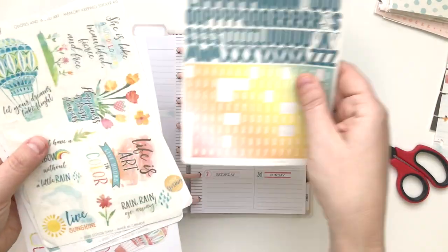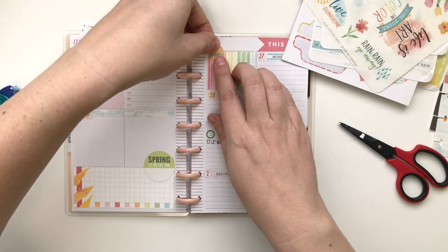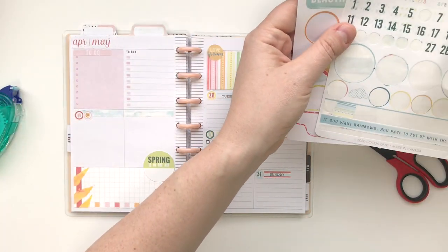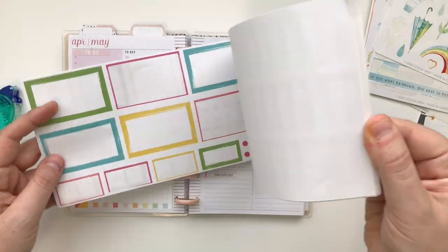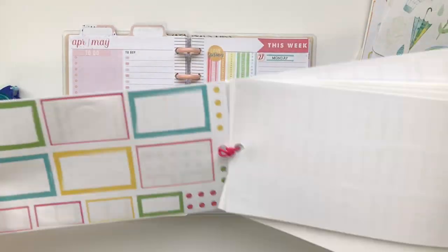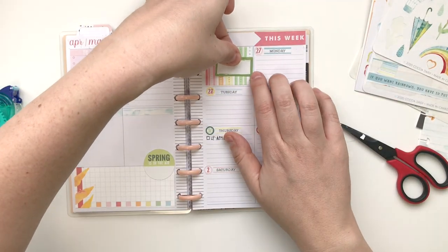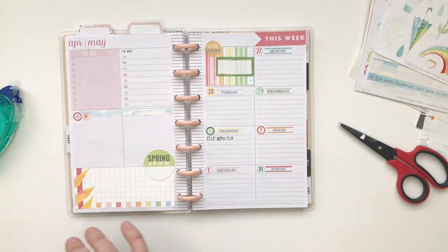One of the reasons I'm coming back to the mini is because I like the idea of having, especially with the mini dashboard, room to write some lists but not feel like I need to fill up the boxes for the days of the week. If each day has one or two things, that's fine. And then if I have a busy day, I can always use my undated dailies from Plan to Create, which I do plan to use because I do like to have daily pages as well.